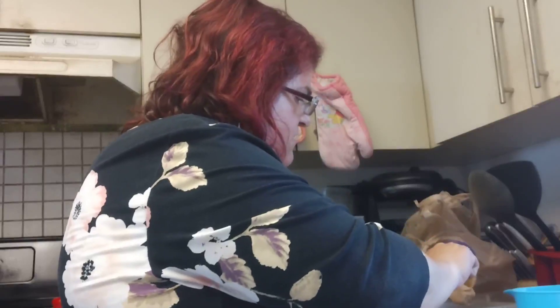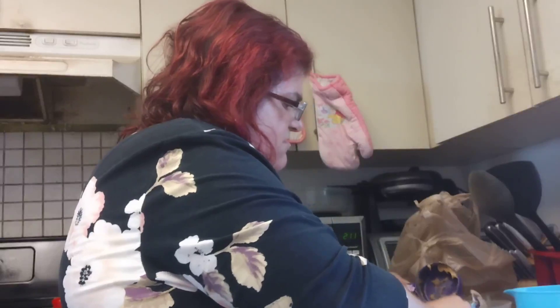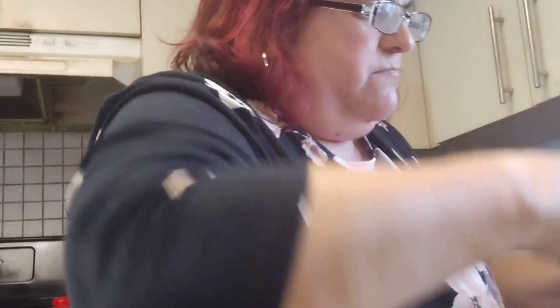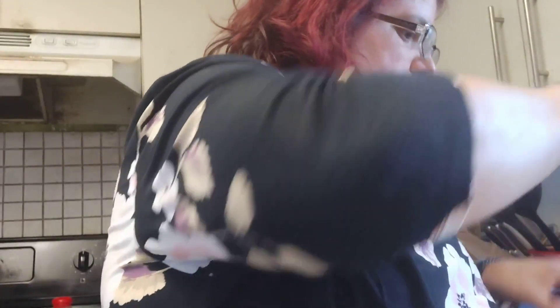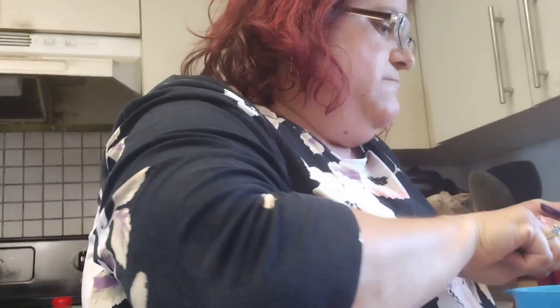I'm going to pre-melt the peanut butter so it's easier to mix. This is another cup of peanut butter.